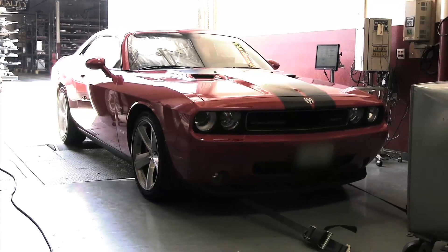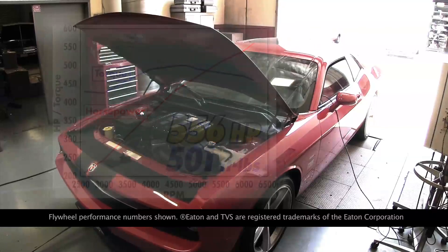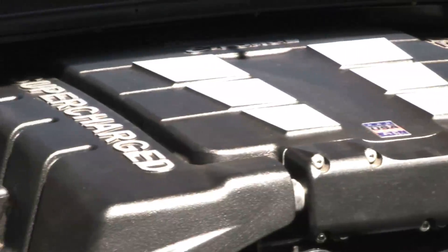In dyno tests, Edelbrock's Hemi systems increased horsepower to 556 and 501 foot-pounds of torque, an increase of 131 horsepower and 81 foot-pounds on the 6.1 liter Hemi. That's a big improvement on top of an already powerful engine.